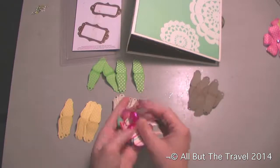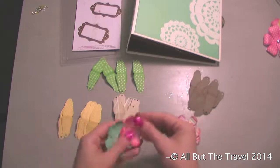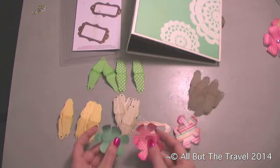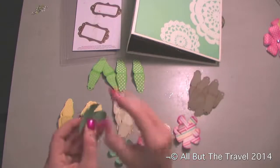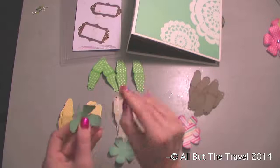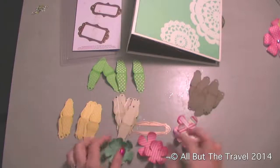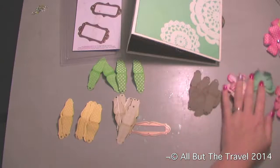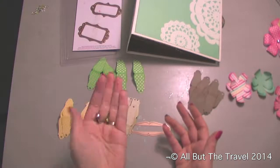You can do the flowers just like this, but just to add a little bit more to it I used a regular flower punch — it doesn't even matter which flower punch you use — and cut out some scrap pieces that go with the colors. I cut out two of each color, inked the edges, and to get them round I just take my fingernail and kind of roll the edges to give them a little bit of dimension.